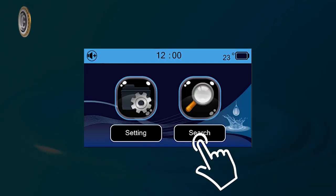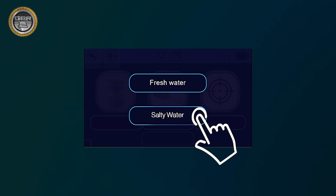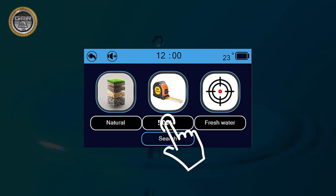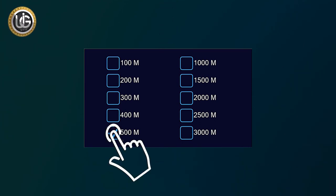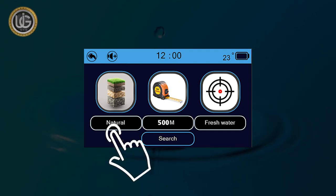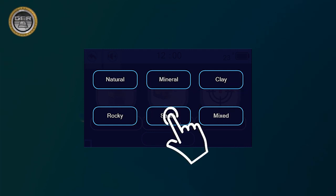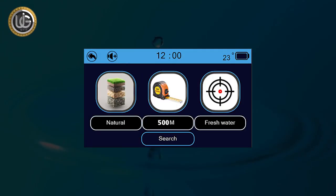Under Search Options, choose the type of water to search for underground: fresh water or salt water. After choosing the water type, the device returns to the search screen. You can also determine the front range of the device — once set, the device returns to the search screen automatically. Additionally, you can determine the type of soil in the search area: clay, mineral, natural, mixed, sandy, or rocky, to obtain more accurate results. The device returns to the search screen after choosing the soil type.